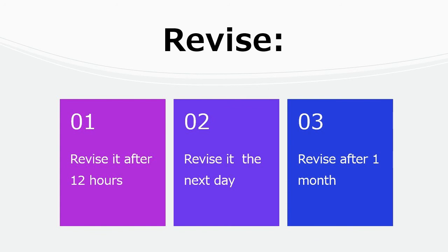You may lose 80% of what you have learned if you do not review or revise within the next day.